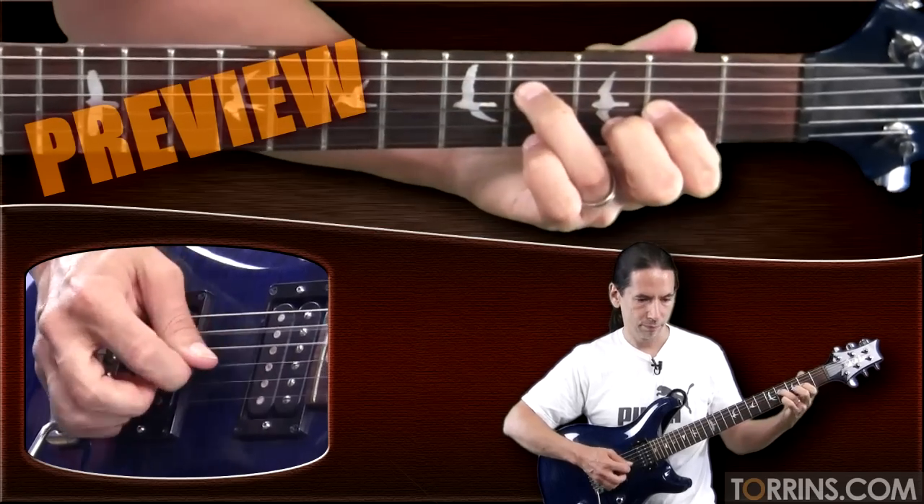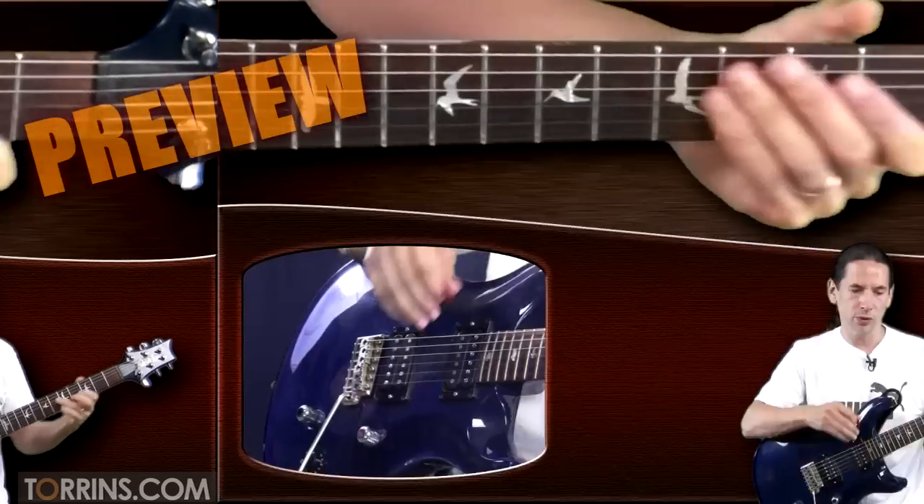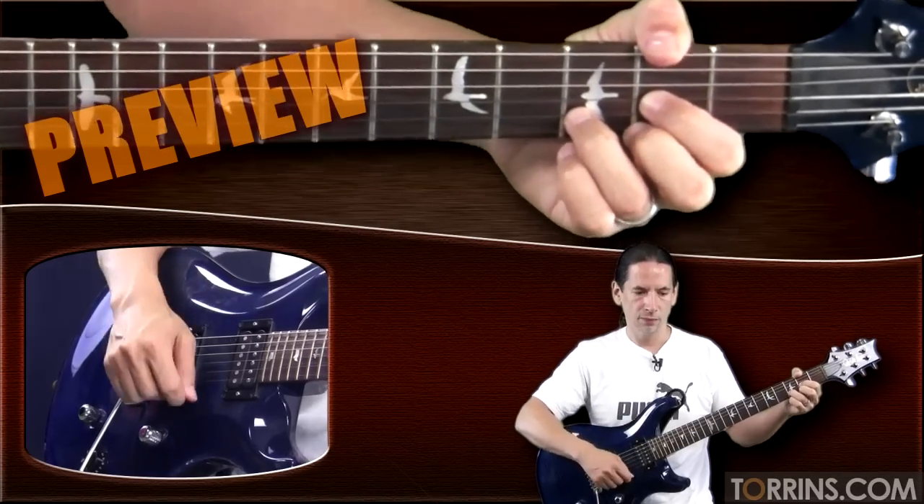So let's play that. Okay, once more. Here we go. Two, three, four.